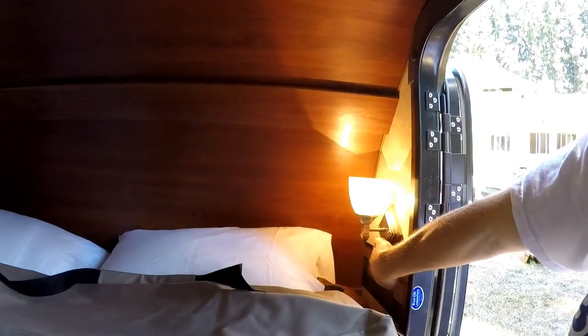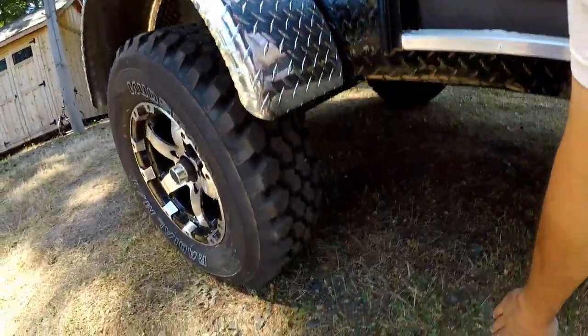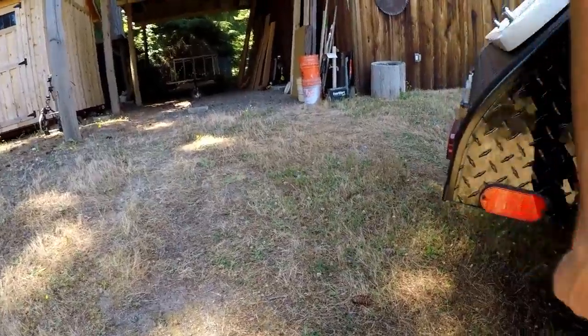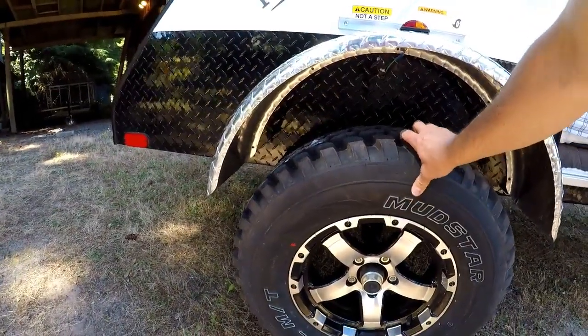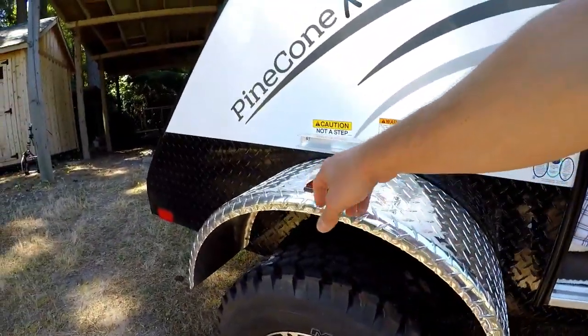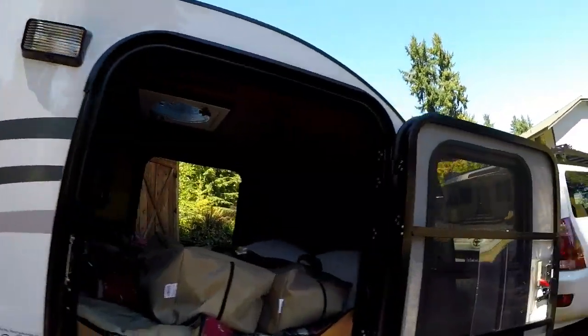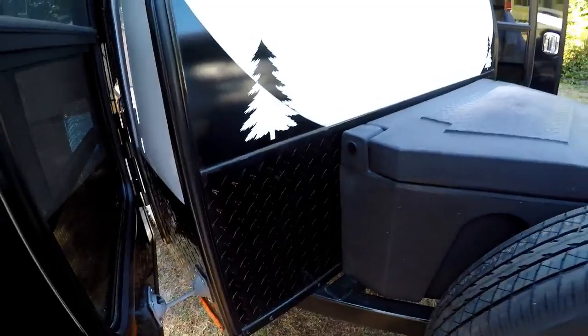It has a carbon dioxide detector and a couple of light sconces on the sides. This thing has quite a bit of clearance on the back, so if you are doing some off-roading you're not going to be hitting the back end. Nice big 15-inch wheels — the tires are 235/75/15s. There's LED lighting, a table that will mount on the side, and it has three-by-two box steel framing up and around, so that's nice and strong.